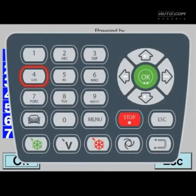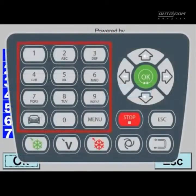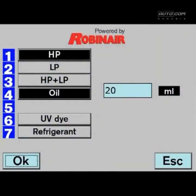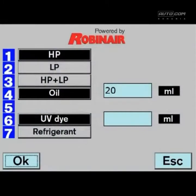Now select the oil charge button and enter the oil quantity. Fill the oil injector bottle with the type of oil recommended by the vehicle manufacturer's service manual. A general practice is to inject slightly more oil than you took out. Now press button number 6 to enter the UV dye quantity.